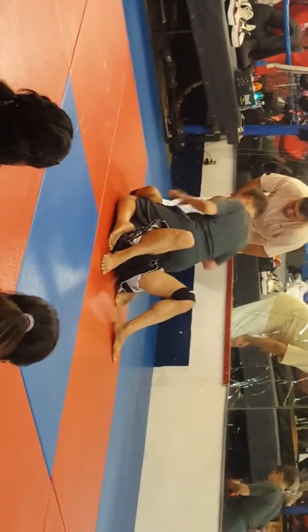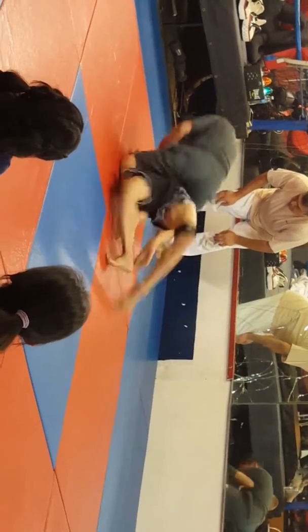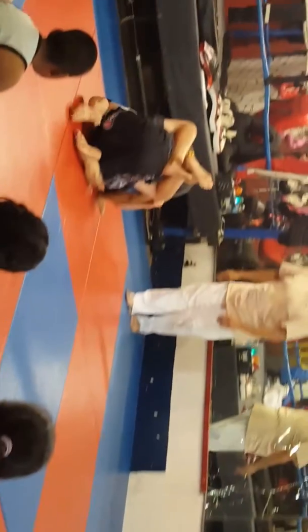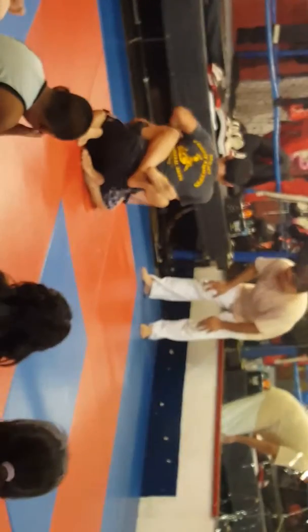Roll mount. Lock it down. Figure it out. Try something else. Don't use all your strength. Just don't roll. Right there. Arm bar. 30 seconds.